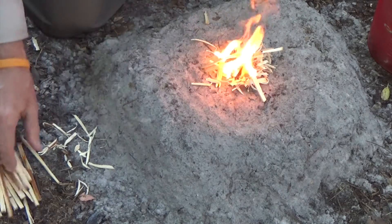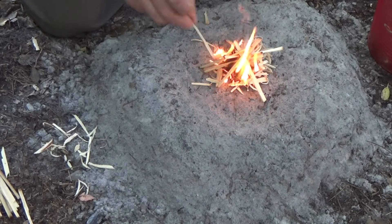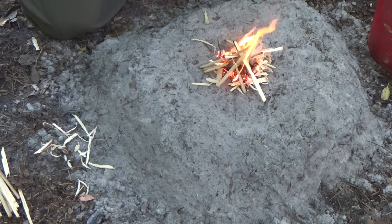It's very important to give the flaming tinder something to burn besides itself. But don't just drop the kindling on top — place it where the fire is most hungry for more wood.